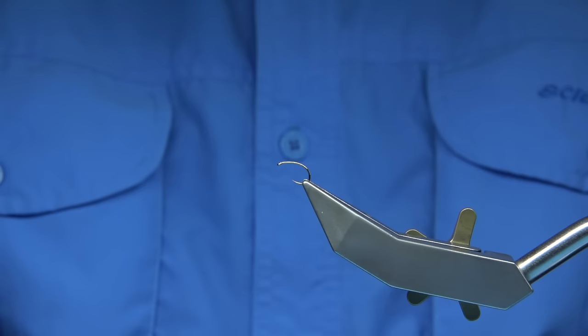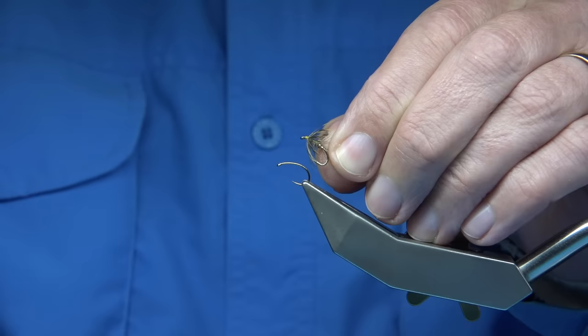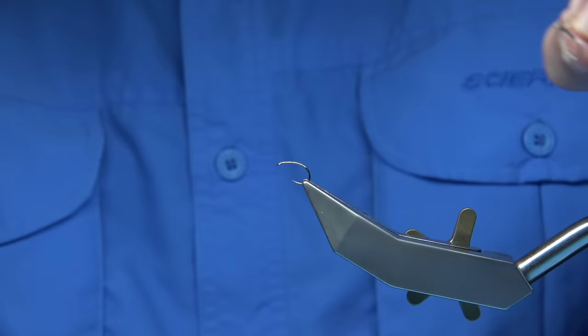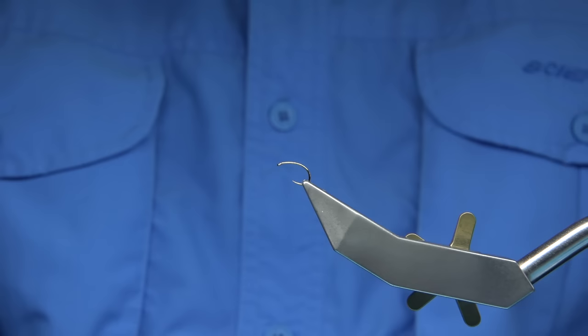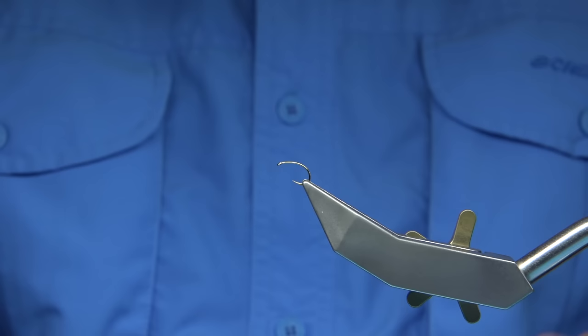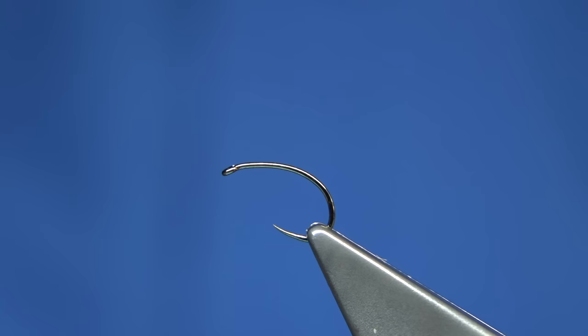So we're going to basically put a pattern together. I've been tying some wets as well — this wet hare's ear and golden plover is a great pattern, it's an old pattern. As well as I've been tying snipe and purples, waterhen bloa — great colour combinations that you can add to these modern style flies. If you float a waterhen bloa, make it float by putting a wing on it, you can't go far wrong. It will work. So I'll zoom in a wee bit closer so you can see.